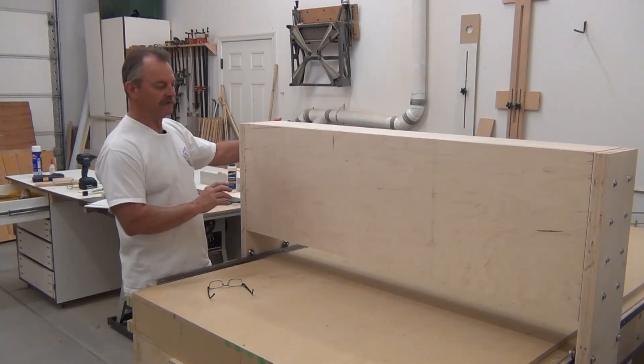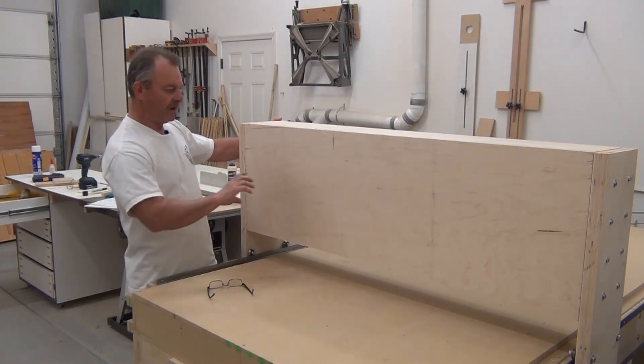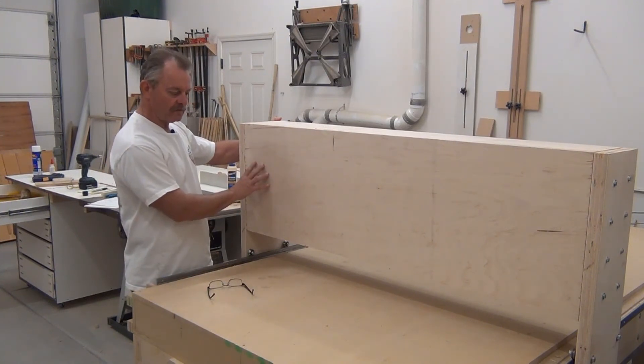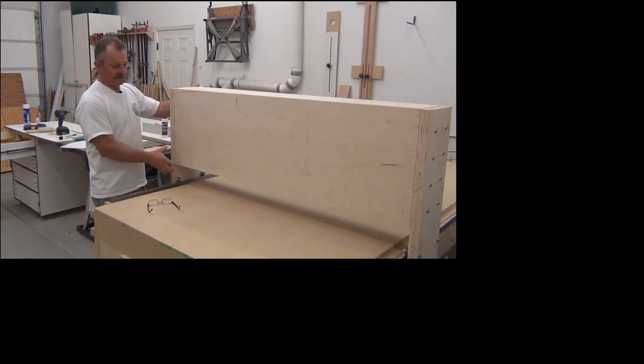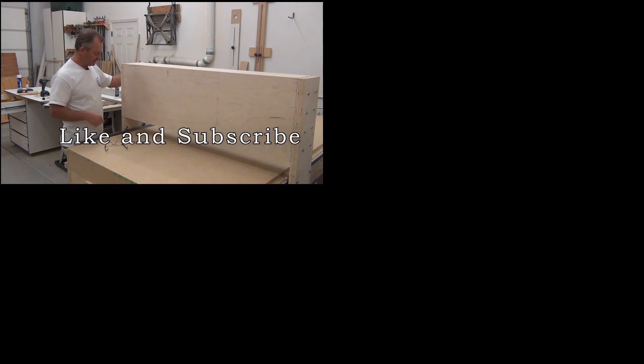I was going to build the Y rails for the Y rail bracket, but the gantry is getting too big. So I want to work on the rack and pinion instead so I don't have any problems handling it and can take it off without much trouble by myself. With that, we'll move on to the next video and start working on the rack and pinion.